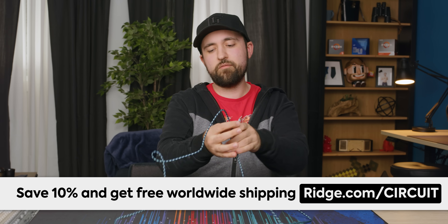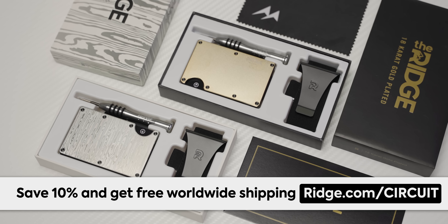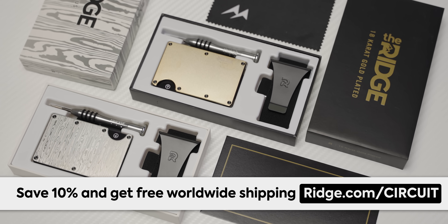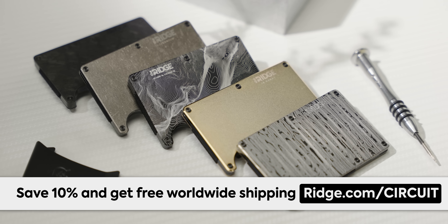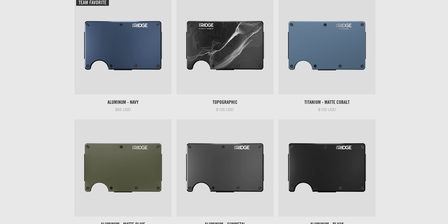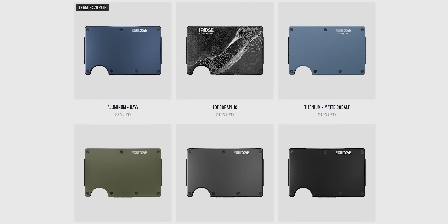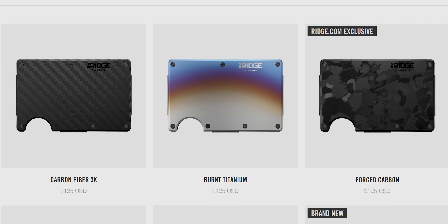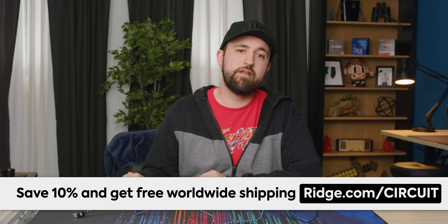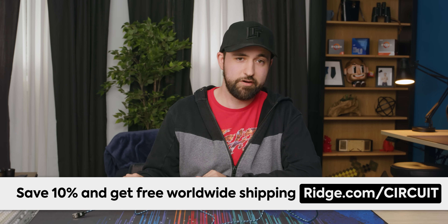Let's try plugging it in. But before I do, here's a message from our sponsor Ridge Wallet. It's a compact wallet to keep your pant bulge down. It's got RFID blocking plates to keep everyone from stealing your info. They come in over 30 colors and styles, including carbon fiber and burnt titanium. Get 10% off and free worldwide shipping by using offer code 'circuit' at ridge.com/circuit.